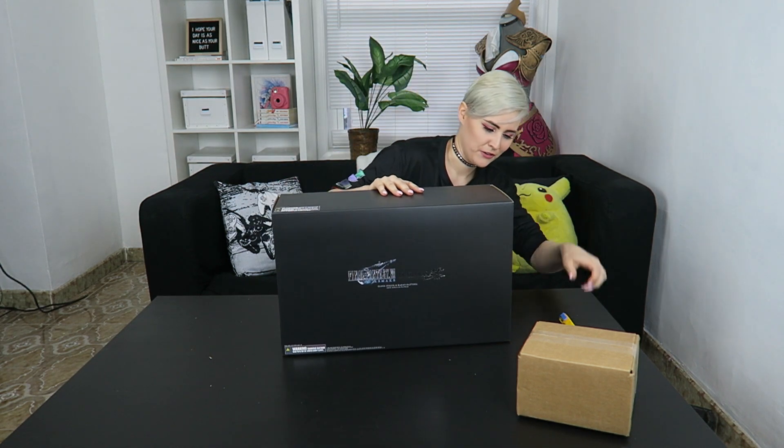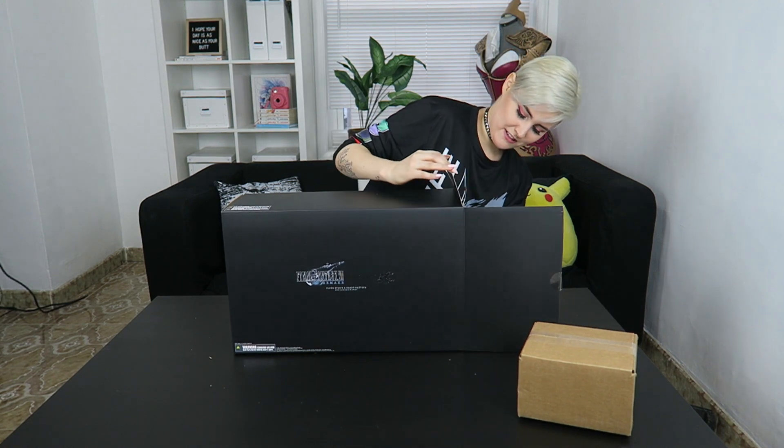I'm glad I don't have to assemble him. I think there's like a peep window — is there a peep window in this one? No, there's not. Okay, instructions — just kidding, I might need instructions later. Here he is. I'm trying not to break him.